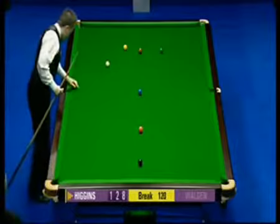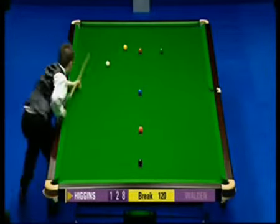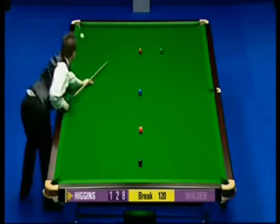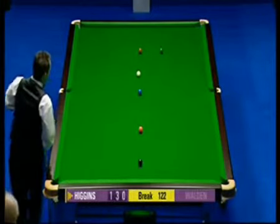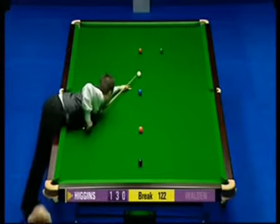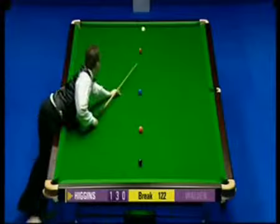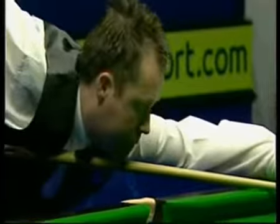Which gives himself a chance. One hundred and twenty-two. Well, this has been a beautiful break. One hundred and twenty-five. He's not in perfect position but he hasn't played one bad positional shot until the last red when he didn't get under the black properly. Everything else has been to the inch.